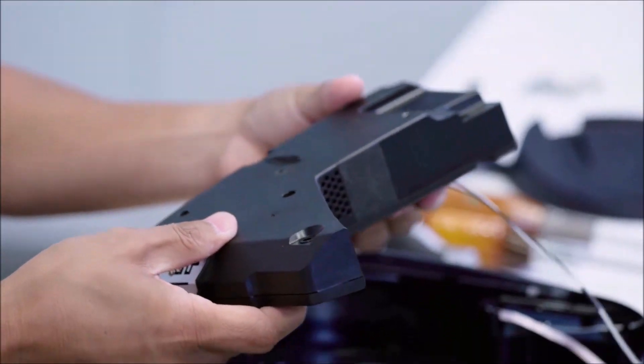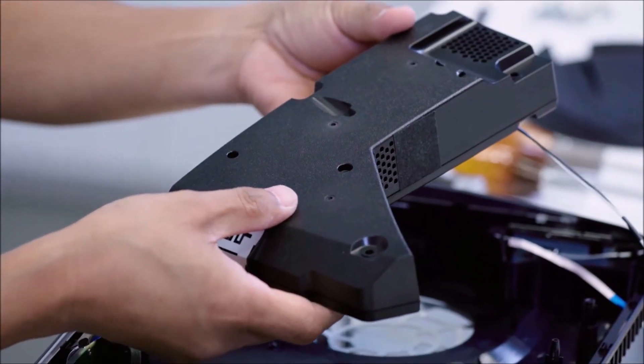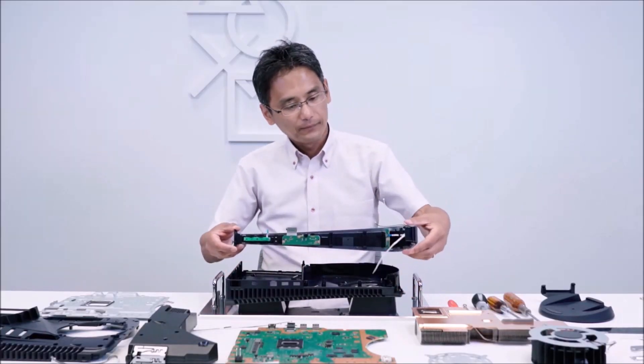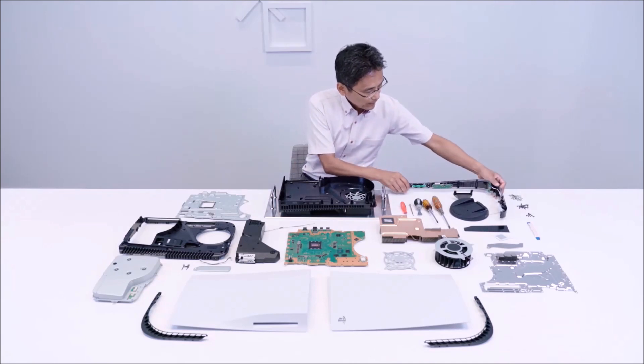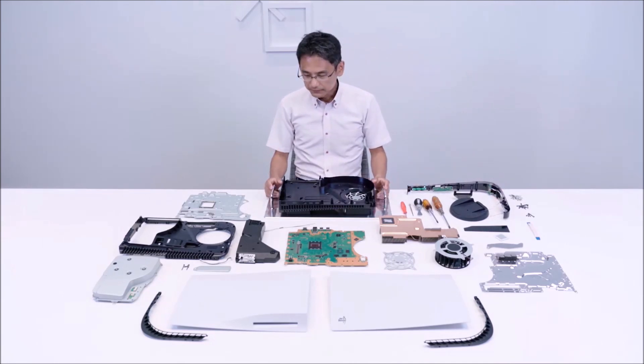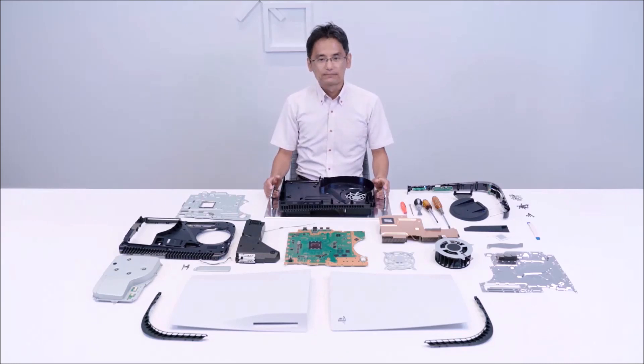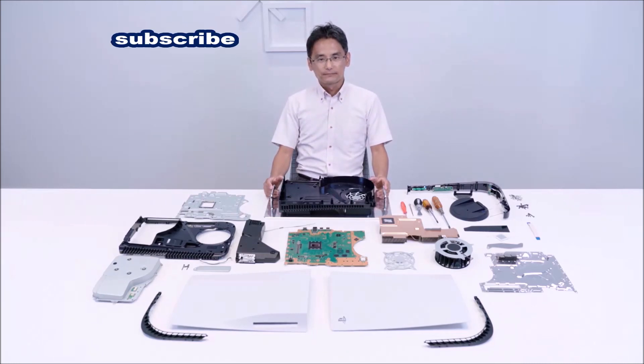This is the power supply unit, rated at 350 watts. Subscribe to the Linus Wilson channel for tips and tricks on how to get a PS5.